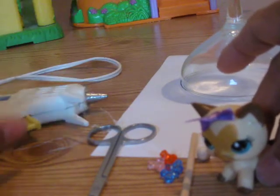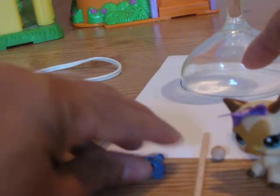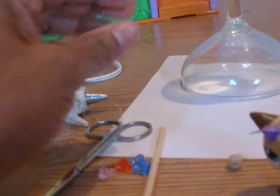You'll need a glue gun, scissors, some beads, your dowels, some wooden circles, and templates.